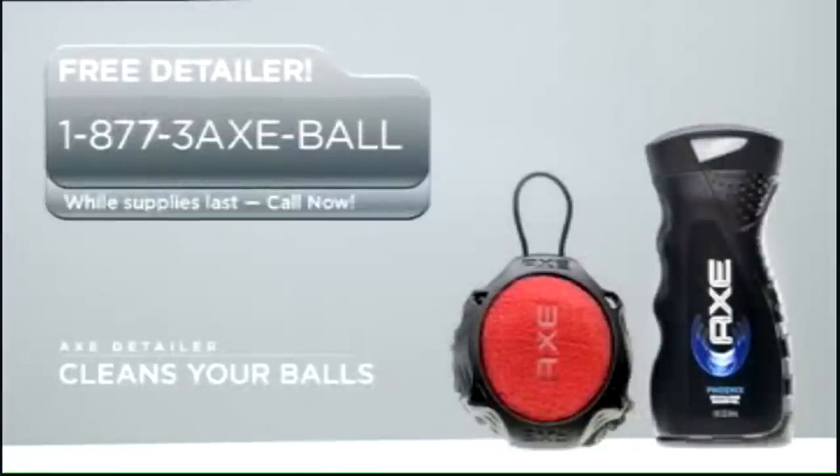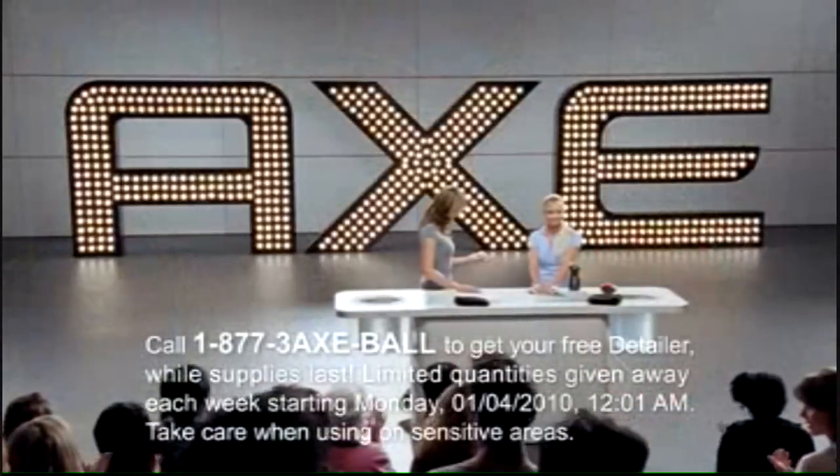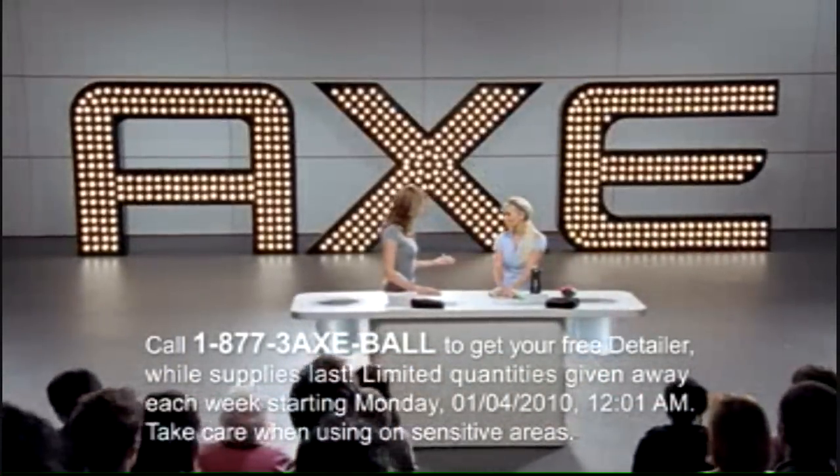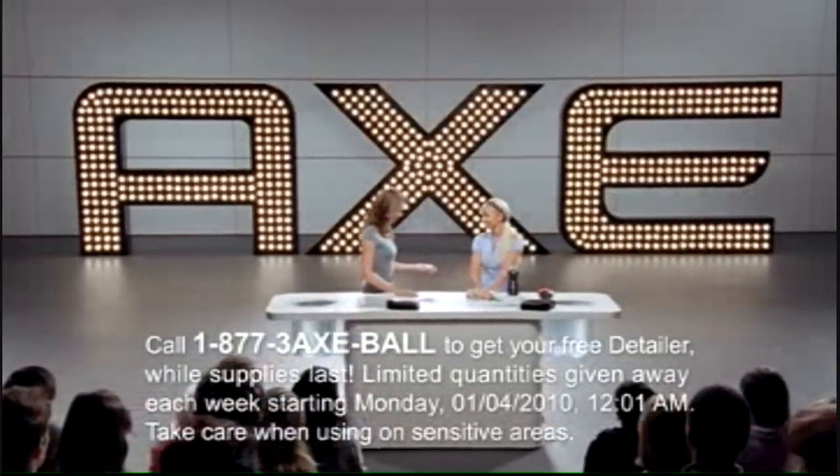If you've got dirty balls that need cleaning, call now and you can get a free detailer. Or just visit the Axe shower gel aisle in your closest retailer. Thanks everyone.